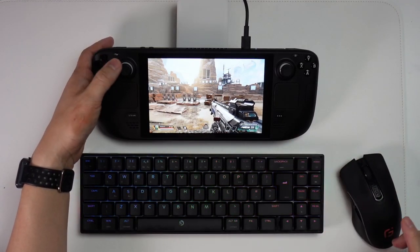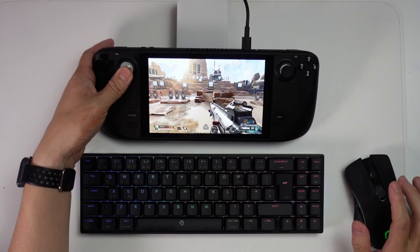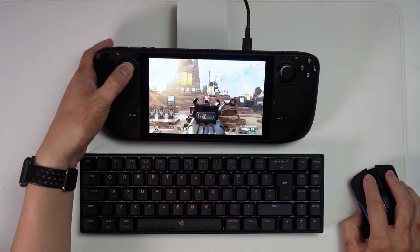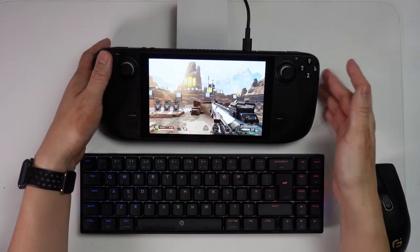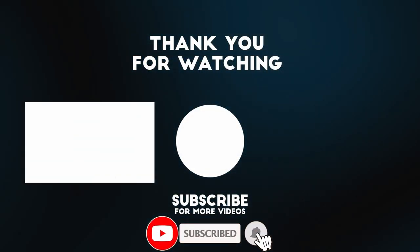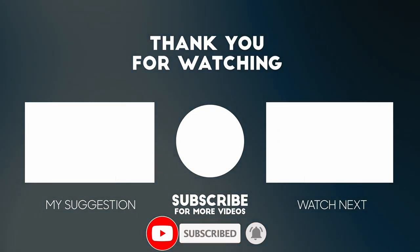This game also supports simultaneous input, so you can use the left stick to control movement and the right stick to aim at the same time — that all works correctly even though it's not really ideal, but it's an option if you want it. Anyway, I hope you found this video useful. If you did, please like, please subscribe, and I'll see you in the next video.